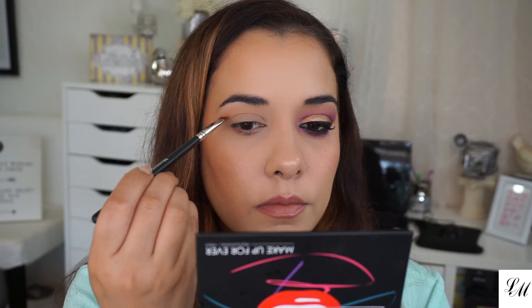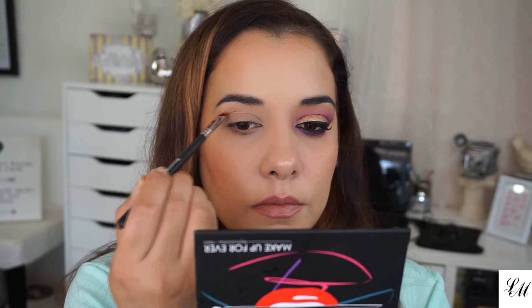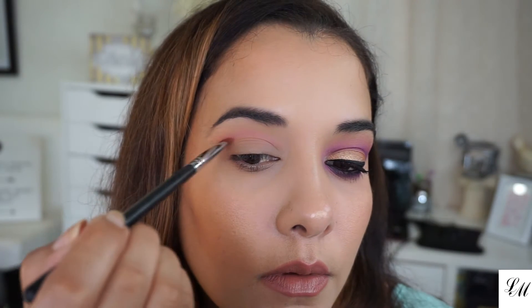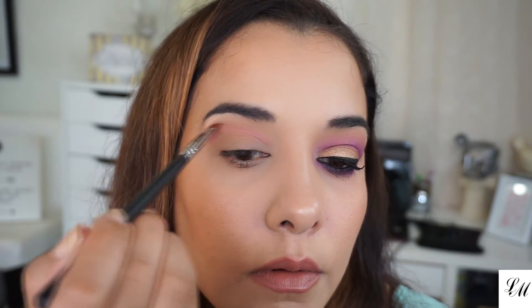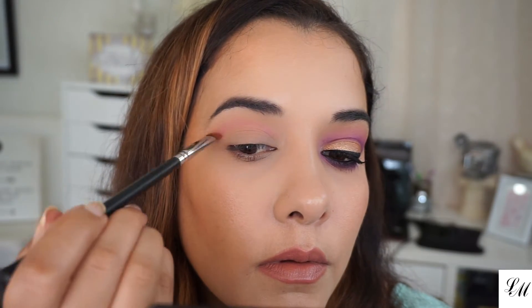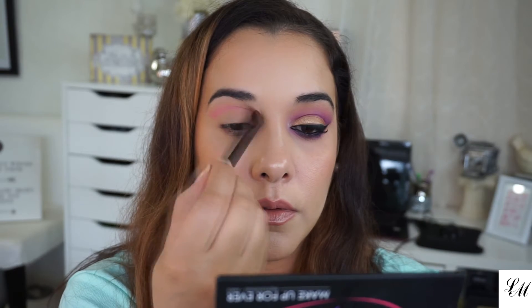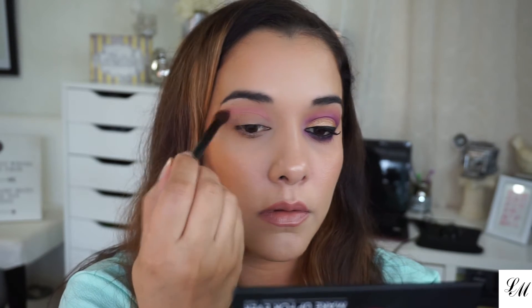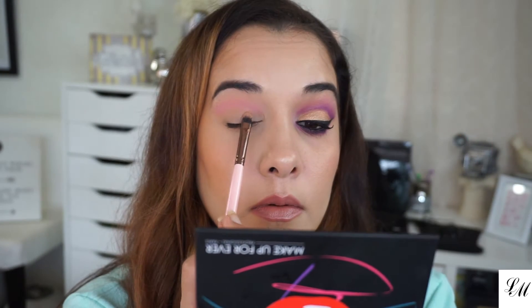The rest of the eyeshadows are from the Make Up For Ever Artist Shadow Palette number two. I'm going to lightly place Electric Magenta ME910 with my Morphe M432 on my crease. This is actually a blush, but I only want a hint of the pink so this is going to work just fine.